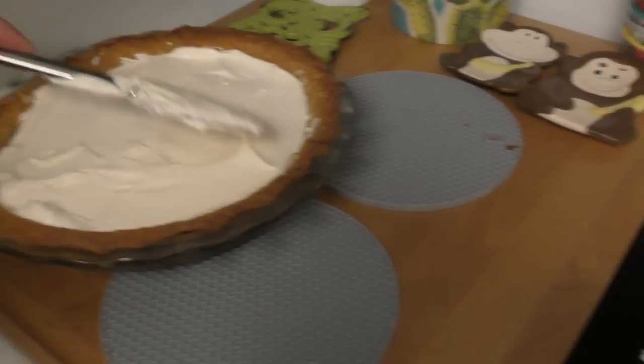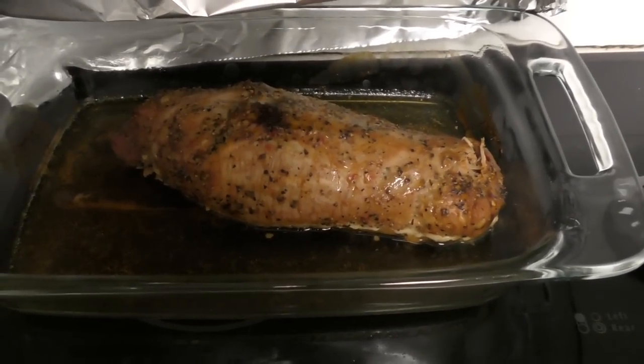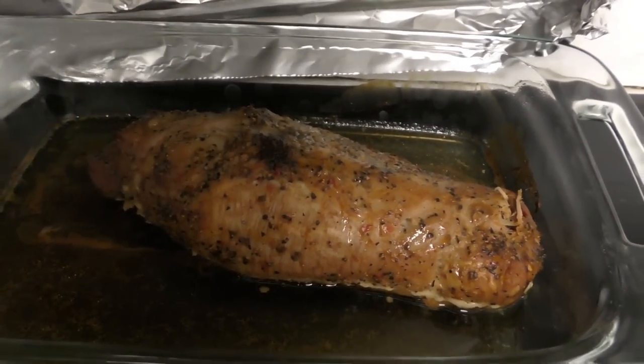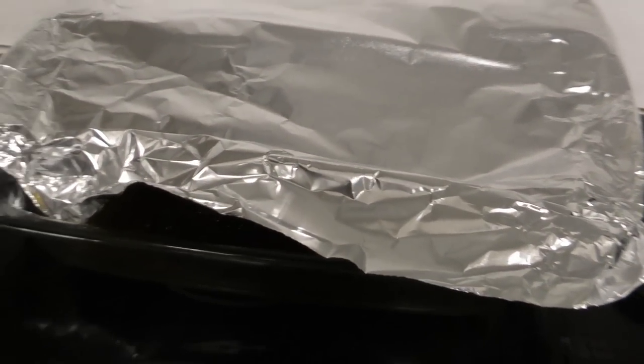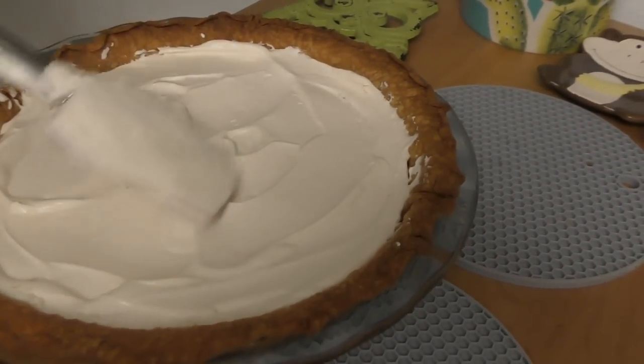While Matt's putting that on, I'm going to pop over here because he also threw this into the oven while it was all heated up. This is a pork roast! A pork roast with a little Montreal steak seasoning. And guess what we're having for dessert? Pumpkin and amaretto cream pie.